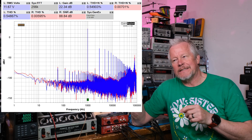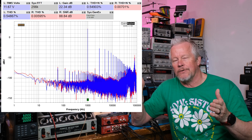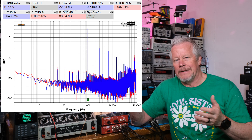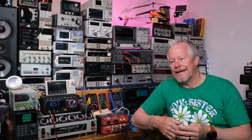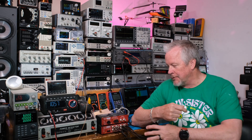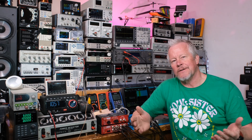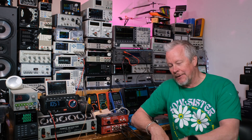Here are the distortion curves — you can see how one channel is at 0.005 and the other is at 0.5. That followed the resistor. I swapped cables back and forth and it didn't change. When I changed the resistor, that was the cause.